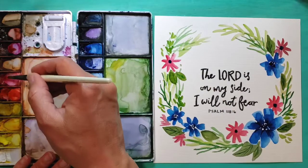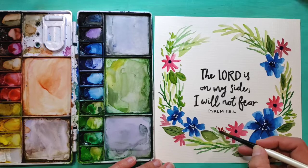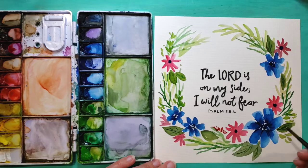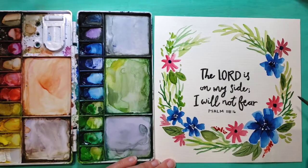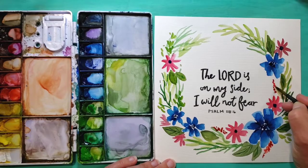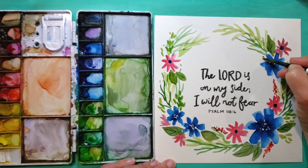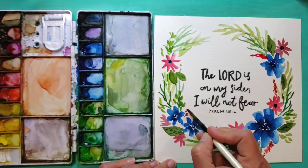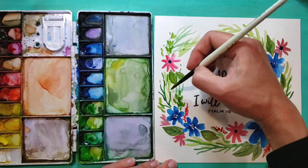I decided I still wanted a little bit more color in my wreath, so I'm adding these clusters of berry-looking things — maybe they're little flowers, I don't know, it's just something I made up — to add another filler and a little bit more color. I'm just dotting my brush with some red to fill out the rest of the wreath and add a little more interest. You really have fun with these, play around with them, and see what works for you.